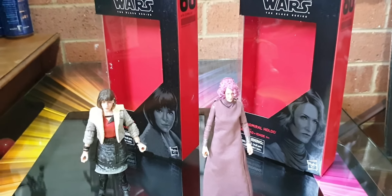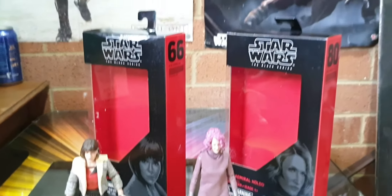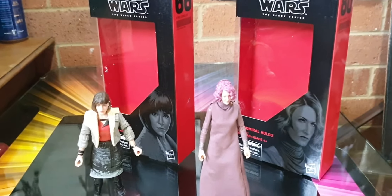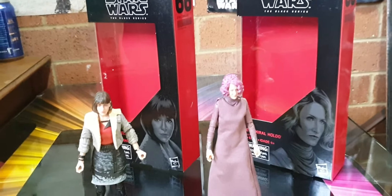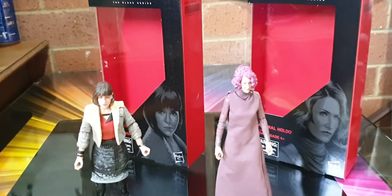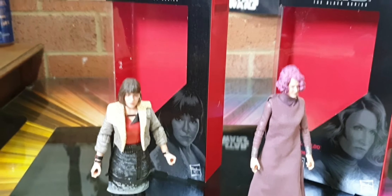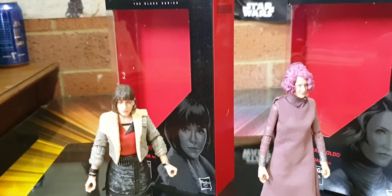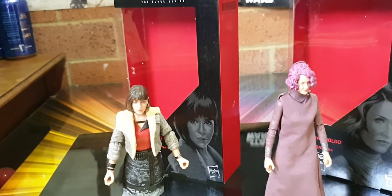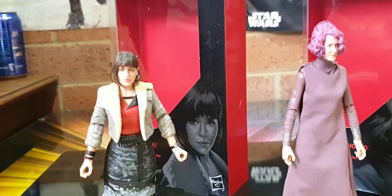Just down the road in another country town called Murren Bateman — that's where I bought them from. How cool was that! Still very cool additions to my collection. Now I have a funny feeling that Qi'ra is going to make an appearance in The Bad Batch with the Crimson Dawn — but just remember, if I'm wrong, I'm wrong, who cares.